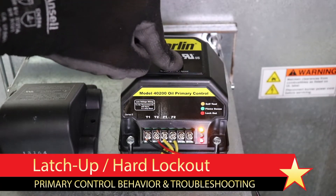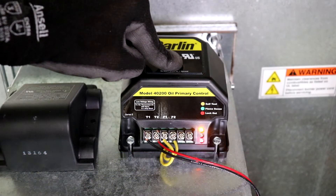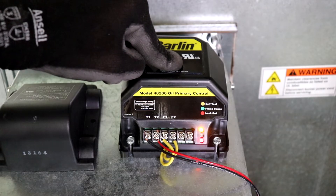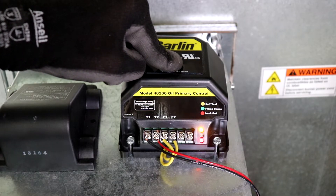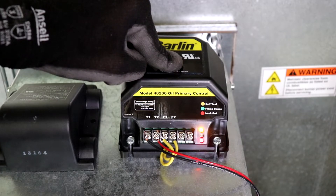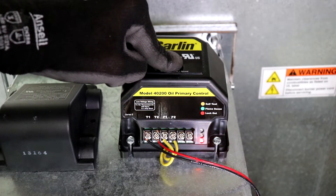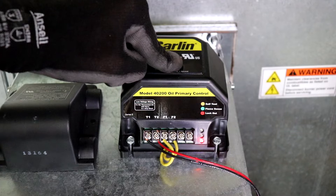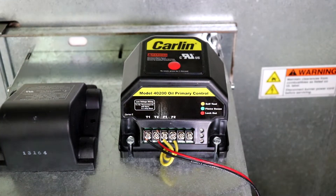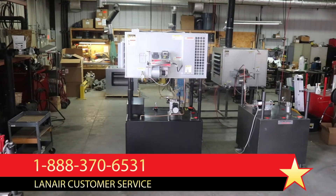Some primary control models will go into a hard lockout or latch-up state after multiple failed attempts to reset. This is indicated by the illumination of both the red lockout light and the amber self-test light simultaneously. To reset a primary control from latch-up, press and hold the reset button for approximately 40 seconds. After about 15 to 20 seconds of holding the reset button, the amber light will dim or begin flashing. Continue to hold until all lights become dim or unilluminated. If the lights will not clear after holding the reset button for 60 seconds, the primary control is defective and should be replaced.